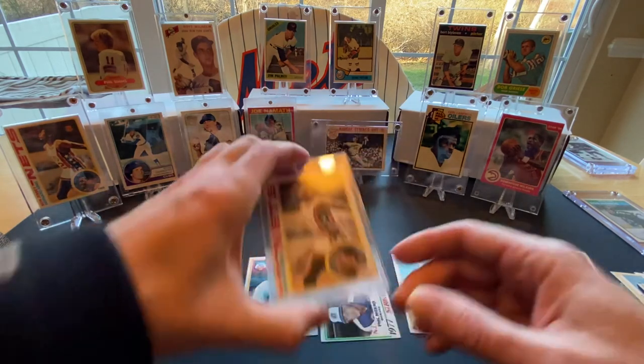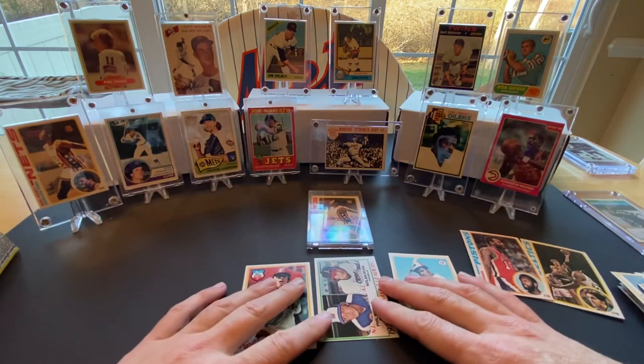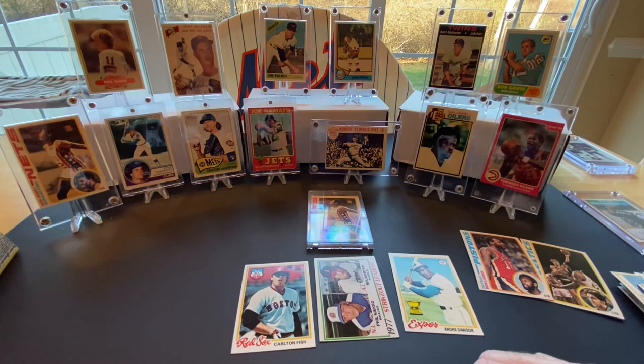All right guys, well this was fun. I hope you enjoyed it. In our next video, we're going to feature some packs of the '85 Leaf — we'll be looking for a Roger Clemens or a Kirby Puckett rookie. So hopefully we'll have some luck with that. I hope you enjoyed this, I enjoyed bringing it to you. If you like what you see, please don't hesitate to hit that subscribe button. We'll see you next time — take care guys.